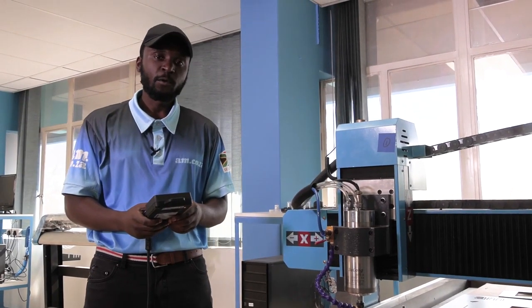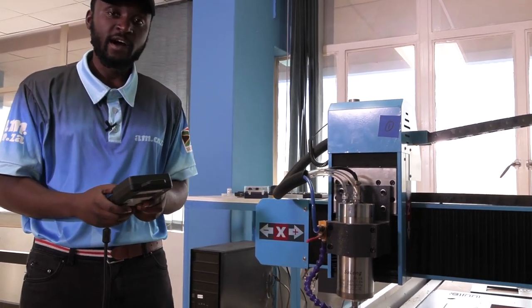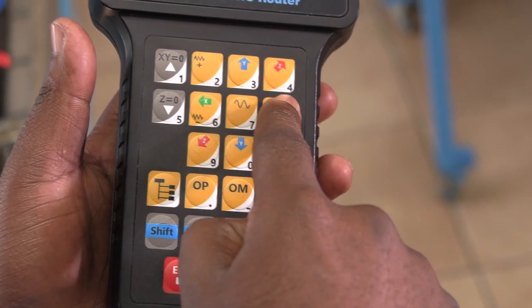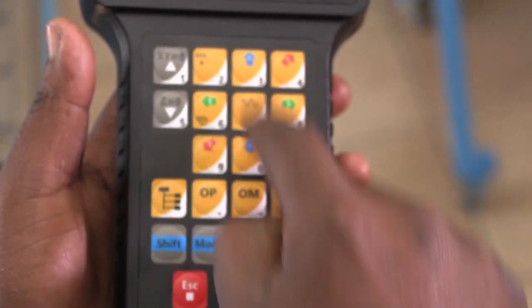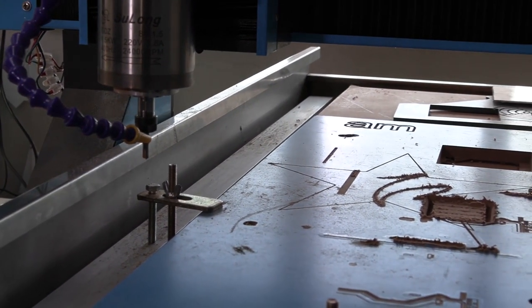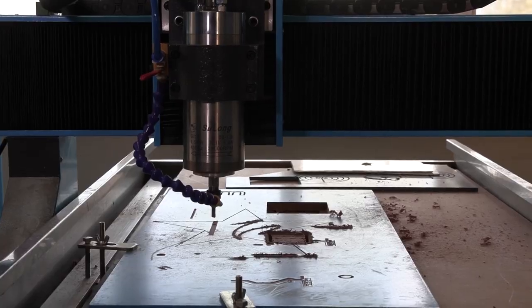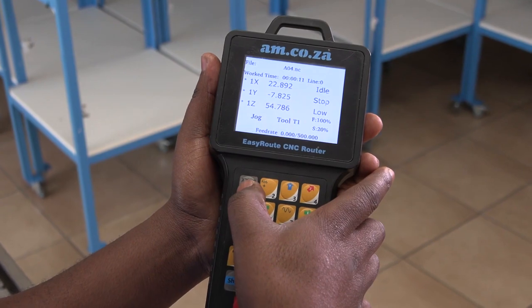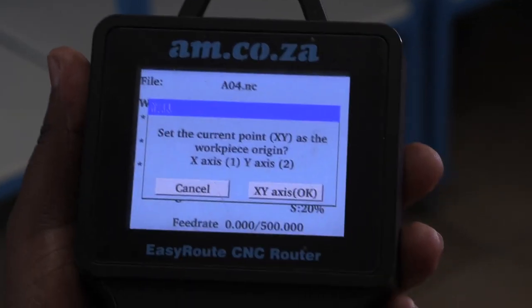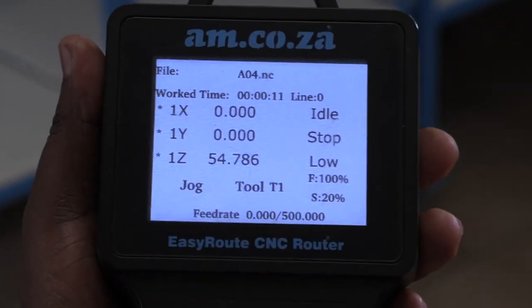Now that it's homed, we are going to move the head to whichever part of the board that we like, using the X and the Y axis. This is your X axis and this is your Y axis. So once you have your starting position, the next thing to do is to reset your X and your Y axis to zero. We do that by clicking on the XY equals zero button and pressing enter. As you can see, my X and Y have reset to zero.